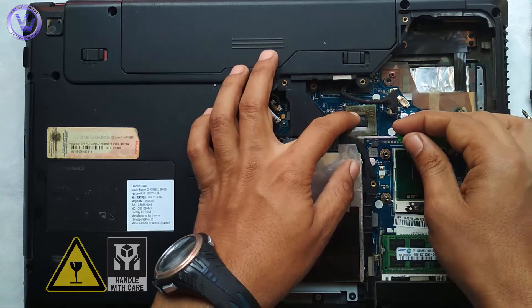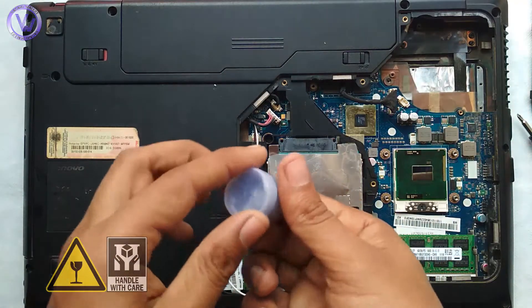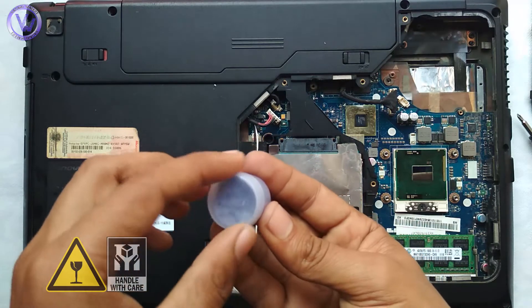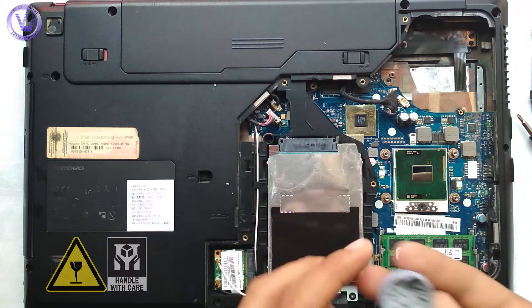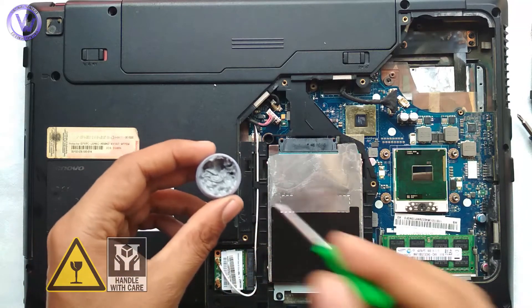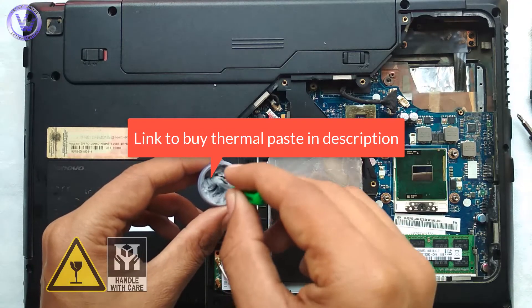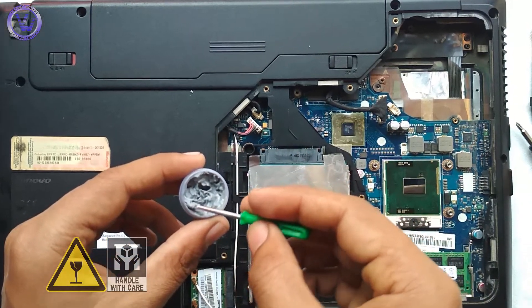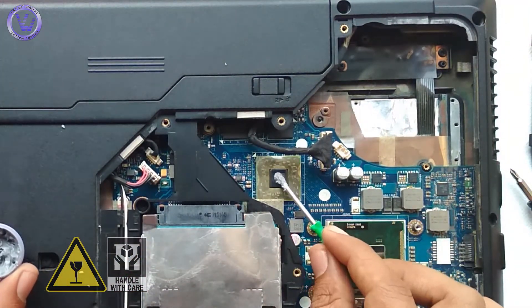Now it's time to apply the new thermal paste. I bought this thermal paste from a local PC shop at 30 rupees only, which is around 50 cents. It is also available online at higher prices, so you can go for other options if you like. I'll give you a link in the description to buy the best thermal paste online. But in my case, budget issues. Simply mix the paste once again to make it even.